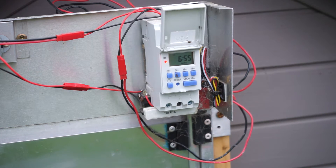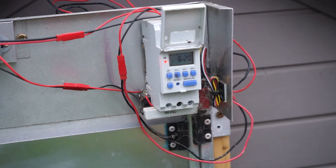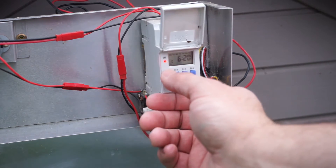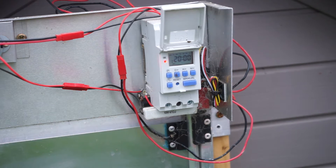At the moment the door is set to open at 6.20 in the morning and is set to close again at 8 o'clock at night. The days are getting longer so we're going to set that a little bit further apart — we'll set it to 6.10 opening and about 8.15 closing.